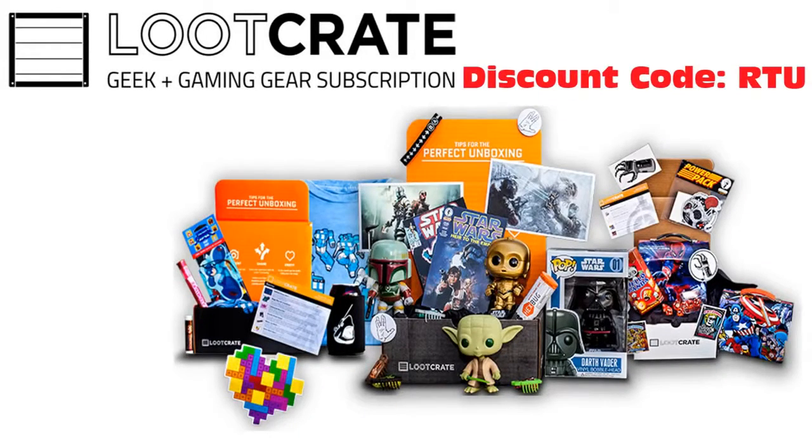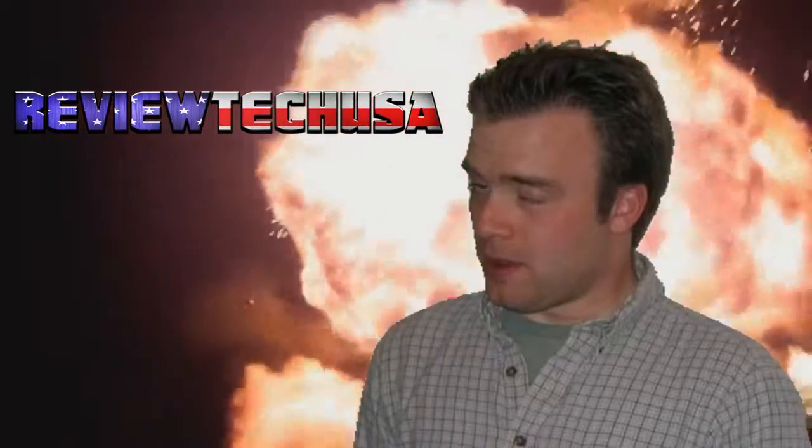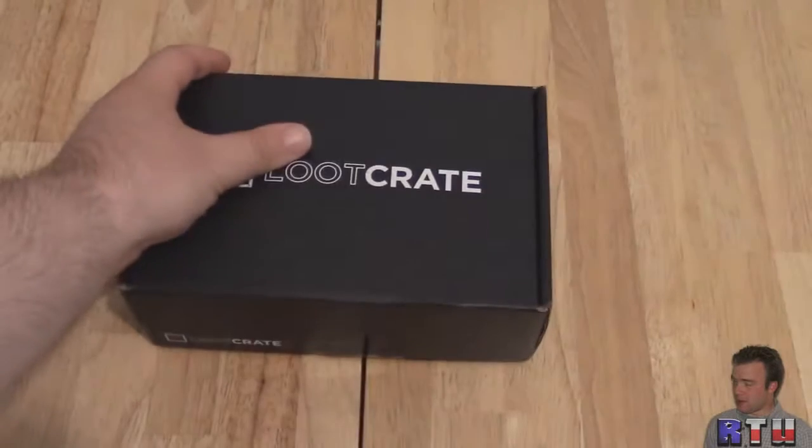This video is brought to you by Loot Crate. Head today to LootCrate.com slash ReviewTechUSA and enter the code RTU to save 10% on any subscription plan. This is Rich of ReviewTechUSA and today we're going to be opening up a crate full of loot.